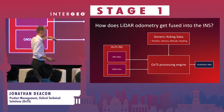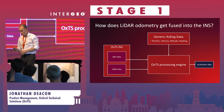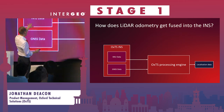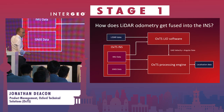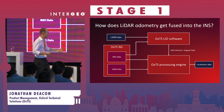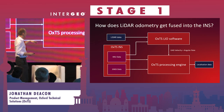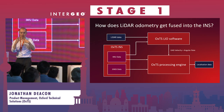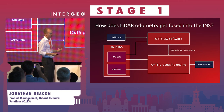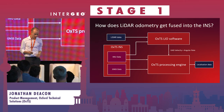Because the sensors we're using don't always provide the best type of input given the environment you're in. Talking about LIO specifically: we're taking data from our IMU, integrating that with our LiDAR data in our OXTS LIO software, and then providing a generic aiding data - or GAD - packet into our INS, which contains high-accuracy velocity and angular rate updates.